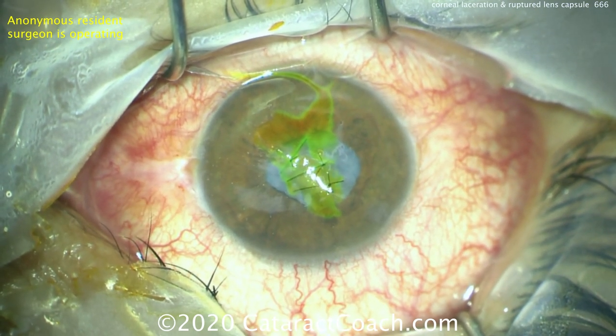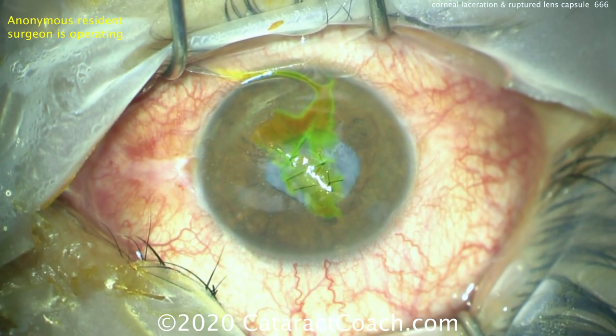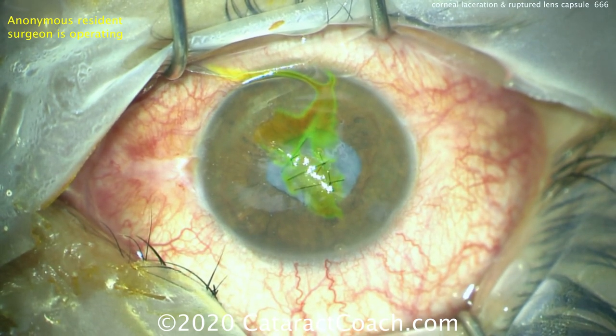Are there other injuries? Globe, lids, orbit, face, brain? What's the status of the other eye? While you're in clinic, do the lens calculations of the other eye and perform a full exam of the other eye — very important.